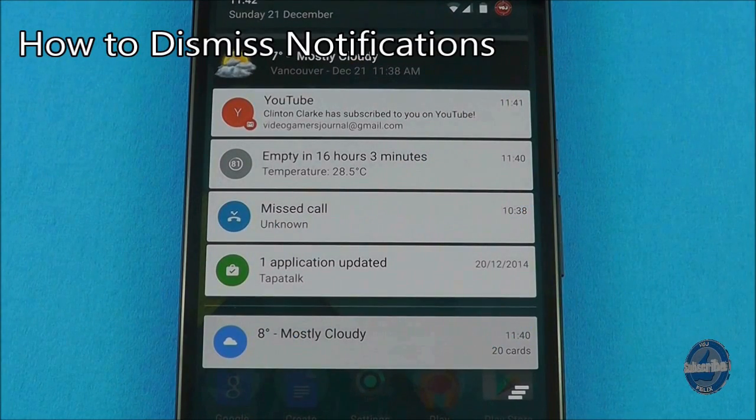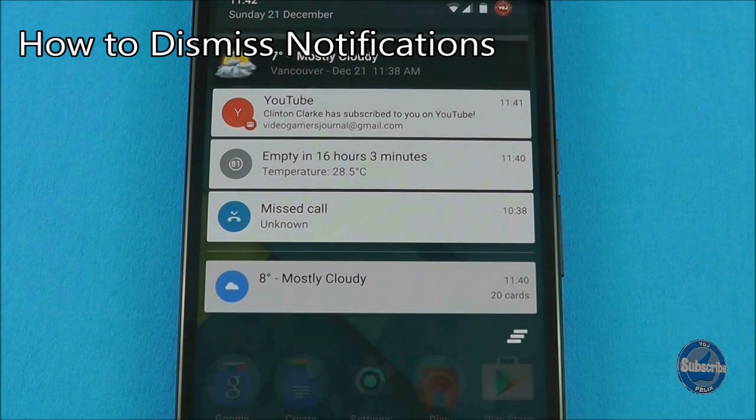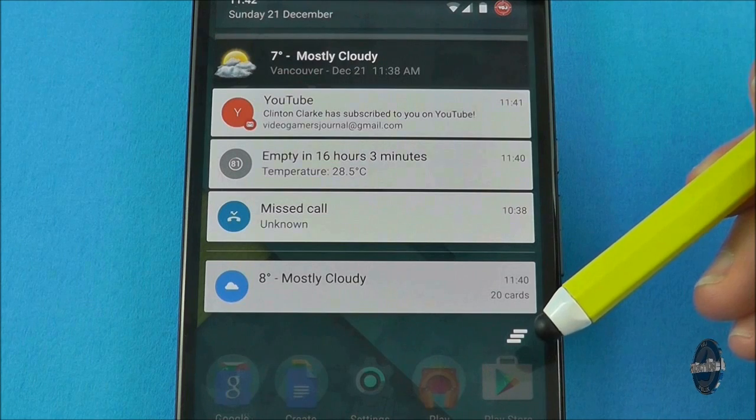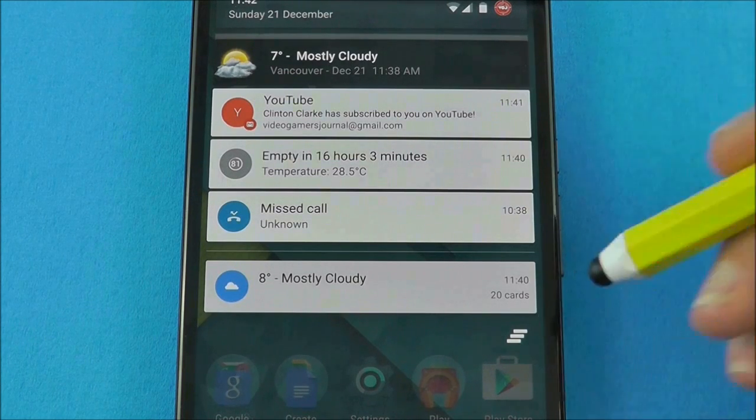To dismiss a single notification, you can flick it left or right. And to dismiss all notifications at once, press the button in the bottom right-hand corner of your notifications.